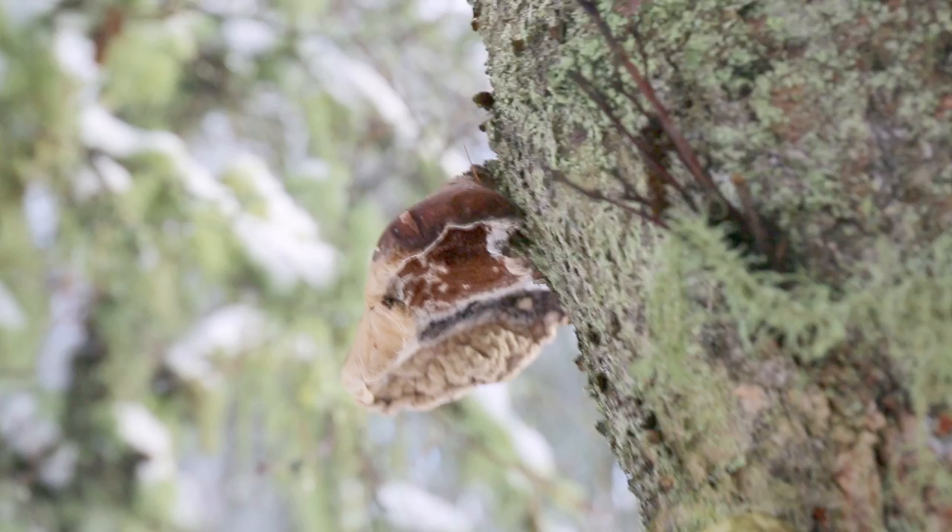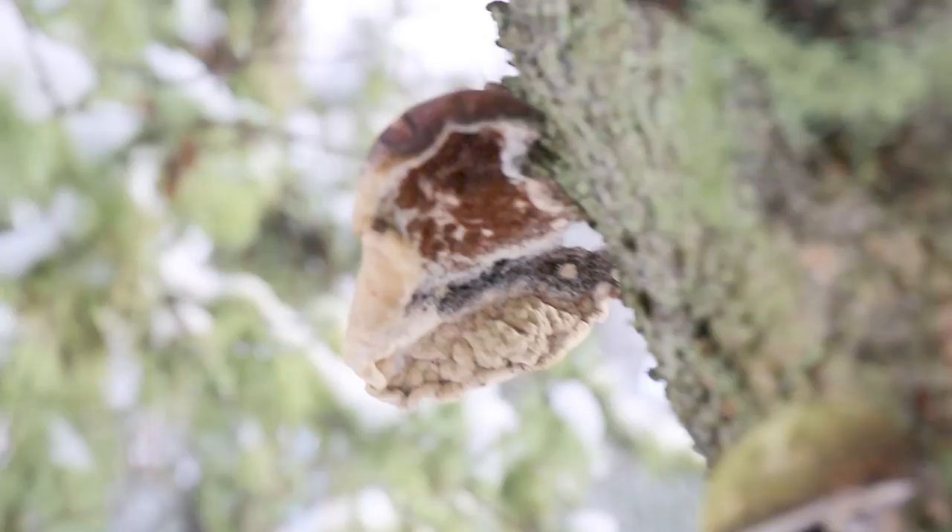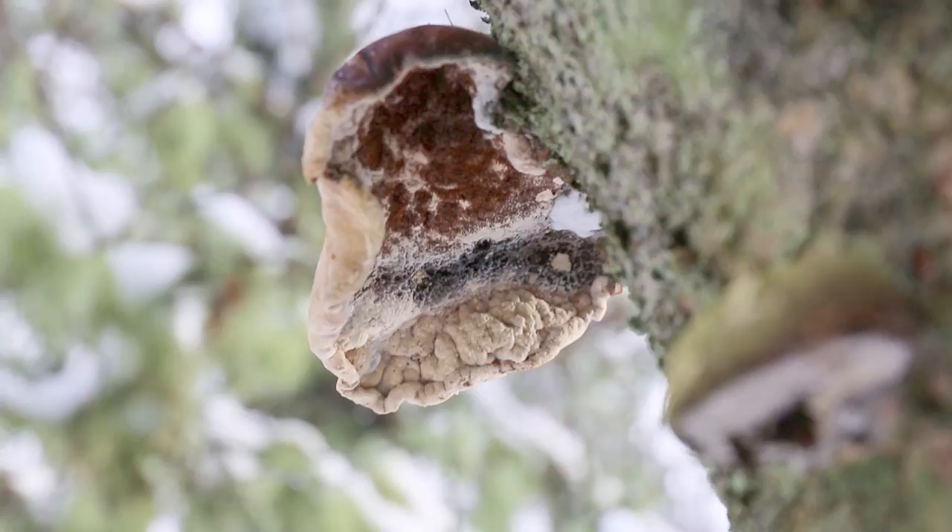Just found a few really old birch polypores here on this lichenous birch stump. You can see there's actually another fungus growing on the decaying cap there which has got little brown hairs.